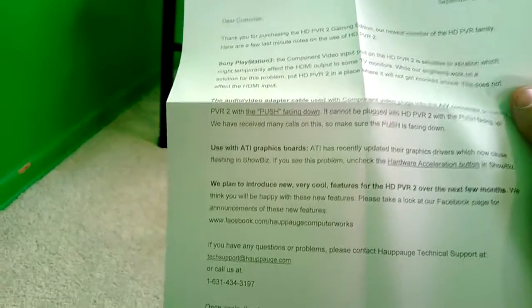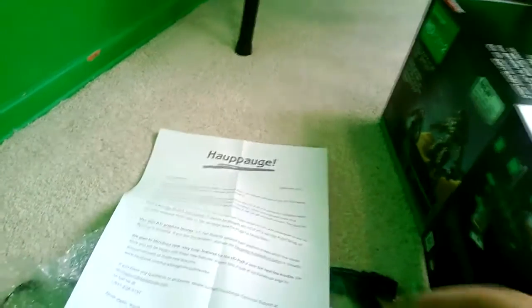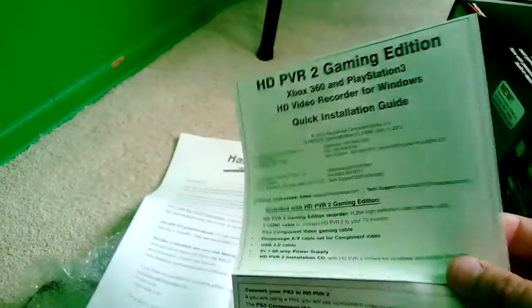This right here is just telling you that the component connection you hook the PlayStation 2 to is kind of weak, and if you shake it around too much you're going to lose signal. It also says ATI boards have an issue with something or another — I don't have an ATI board so I didn't really read it.